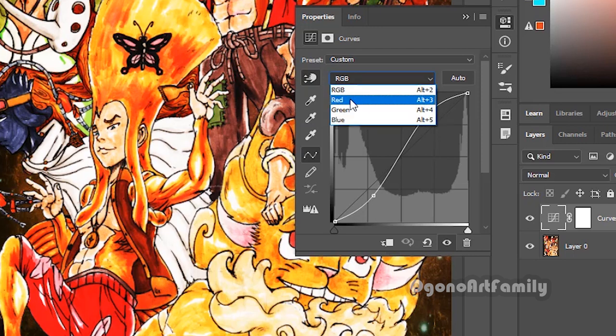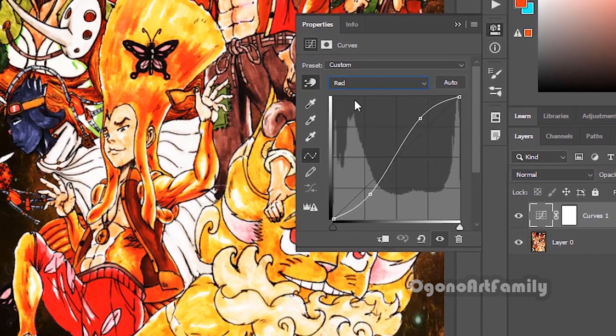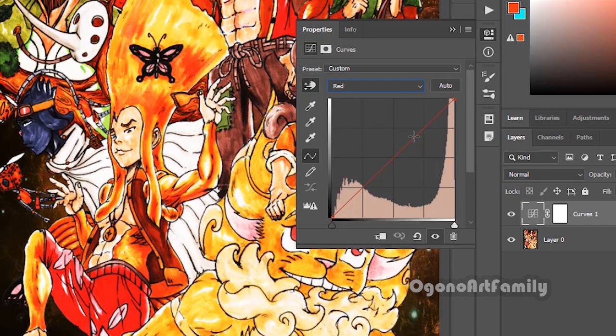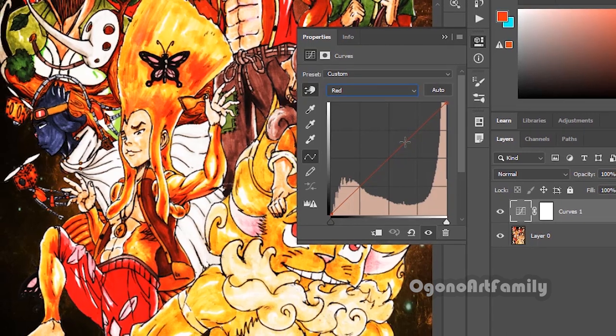You can select the RGB channel — RGB stands for red, green, and blue. You can edit these channels individually. RGB is just a combination of red, green, and blue. But if you ever wanted to go into detail specifically for the color red, you can select that layer. So I'm just going to use red as an example — you can use green or blue.